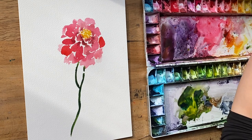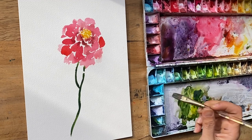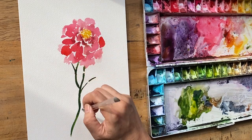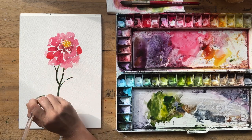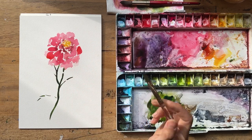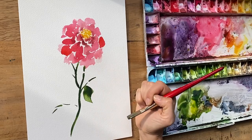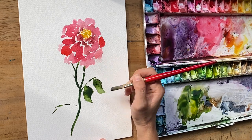Grabbing my thinner half-inch flat, I'm going to pull up a stem here, a stem here, a stem here — imaginary stems, just looking at my reference. Then going back to the three-quarter inch flat to pull up some very loose leaves using the corner of the brush.